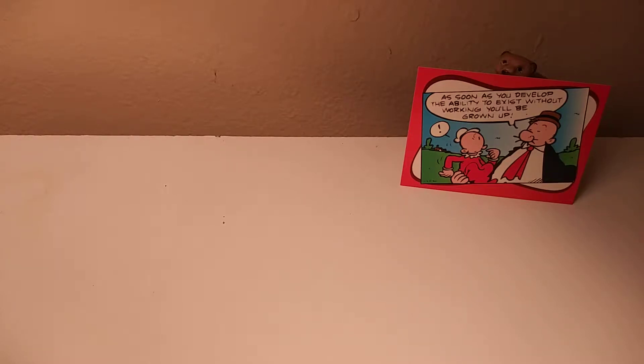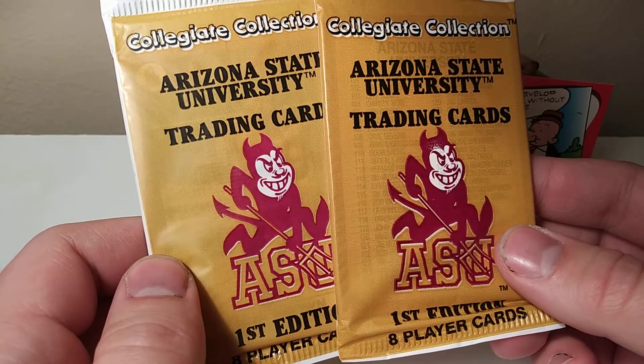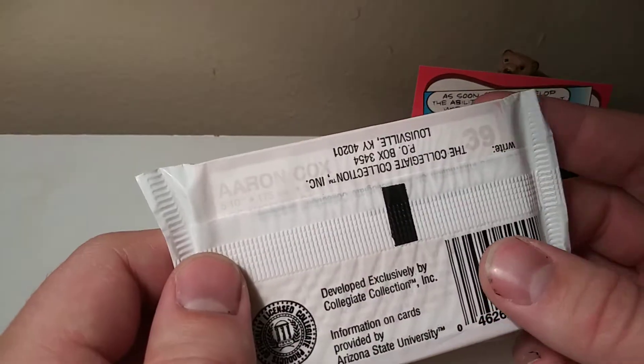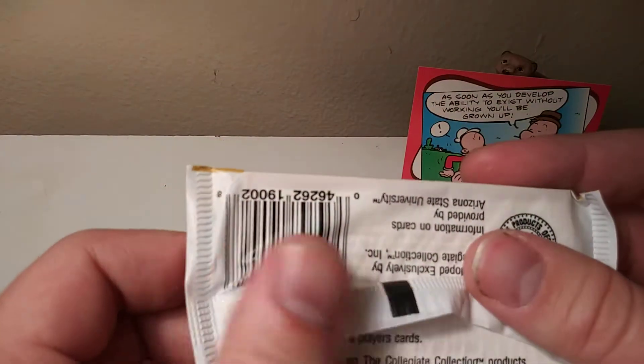Hi, welcome back to Regress to Regrow. This is Jake. I have three packs I'll be opening up today. I've typically been doing non-sports cards. These next three packs are sports cards, and I only feel the need to open them because I think they're a very unique collection. We'll be opening up two packs of ASU University cards, which I got from Dollar Tree, which most of my cards come from, because I like to buy really cheap cards that no one cares about.